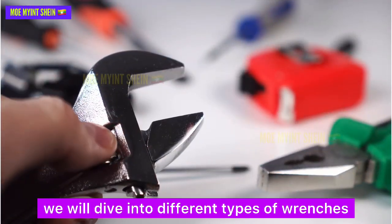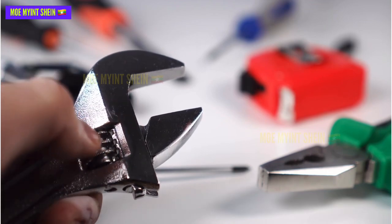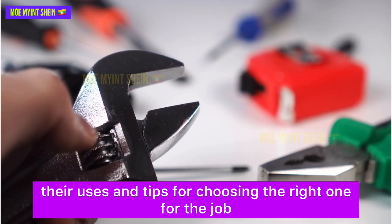In this episode, we will dive into different types of wrenches, their uses, and tips for choosing the right one for the job.